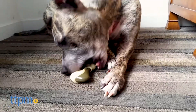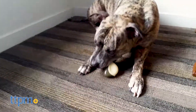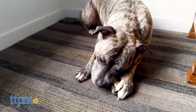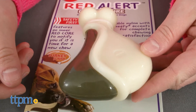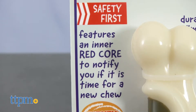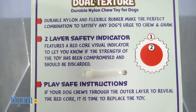Proving that drumsticks can be just as fun as any other bone is Spot Red Alert Dual Texture Drumstick Chew Toys. These drumsticks feature a dual texture of durable nylon and flexible rubber accents. They also come with an inner red lining core that is a safety indicator, which is a visual reminder to let you know that you need to replace your drumstick.